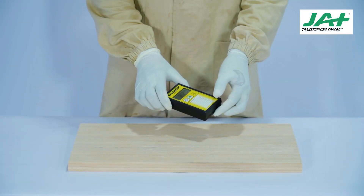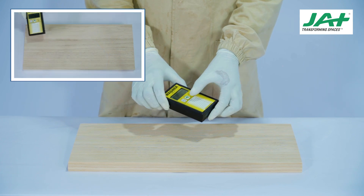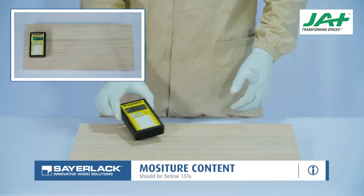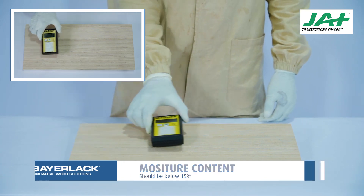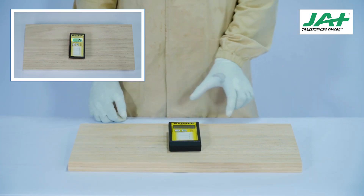Before starting the coating process, the moisture content should be checked with a moisture meter and it should be below 15%. Make sure the wood is seasoned well. Take at least three readings to make sure the moisture content is even.